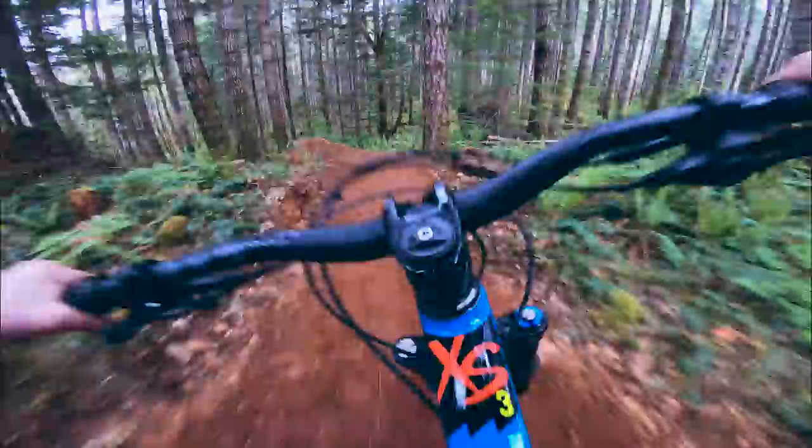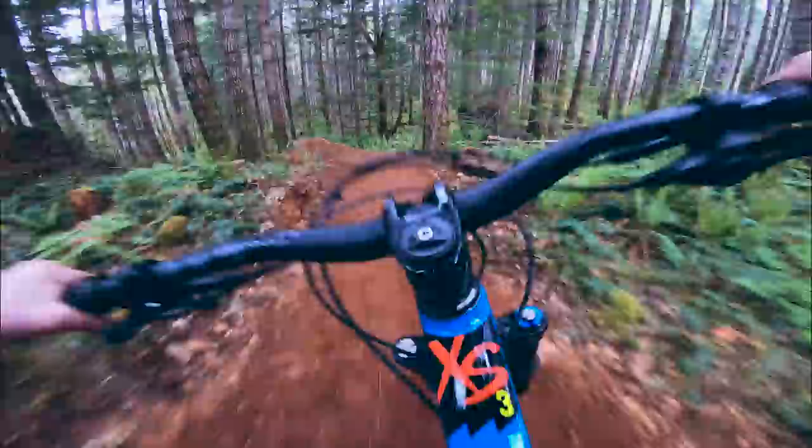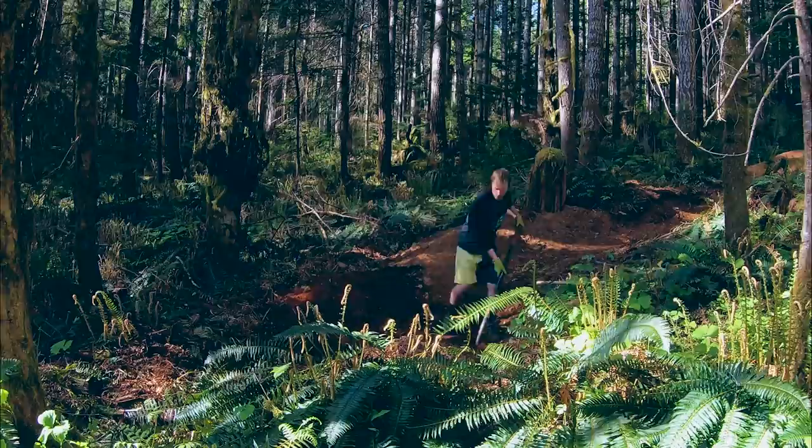There's two finished jumps, a couple turns, and everything else is looking really good. I have a really clear vision on how the trail is going to go top to bottom now. I'm working with the most amazing dirt. Everything is just going so well.